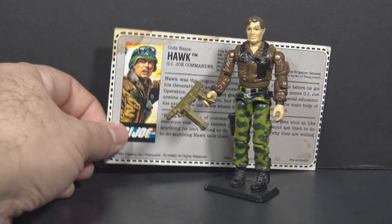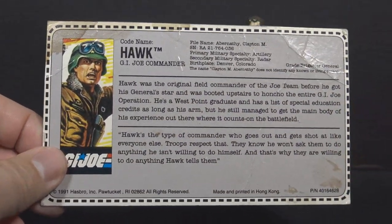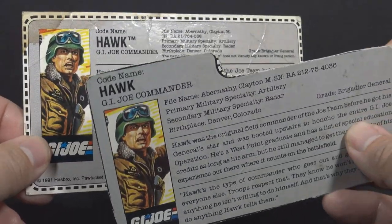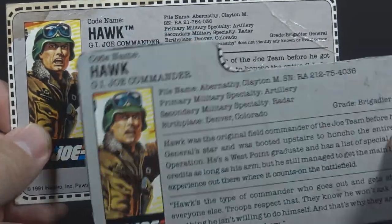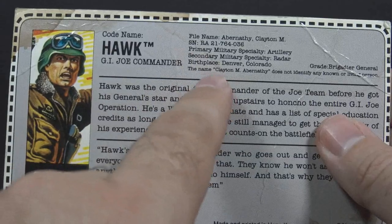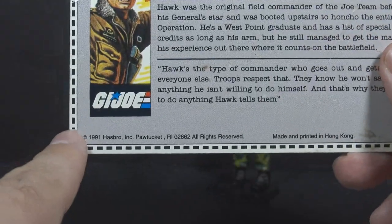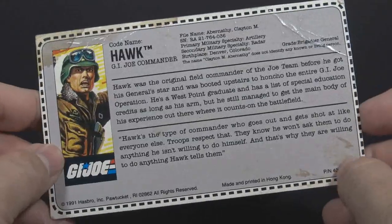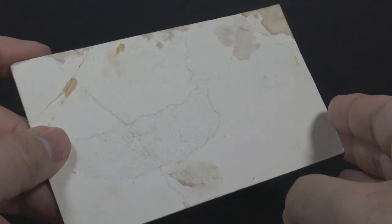Another big difference is the file card. This file card is in a rectangular shape. The original 1986 file card was in a file folder shape, as all 80s file cards were. The text is mostly the same, except they did change his serial number and they added a disclaimer about his name. They also added copyright information and 'made and printed in Hong Kong.' Unlike most mail-away file cards that had a red backing, this one has a plain white backing.